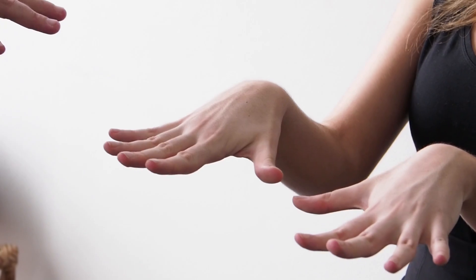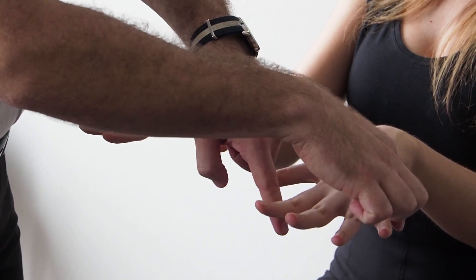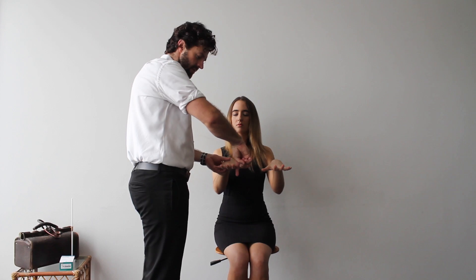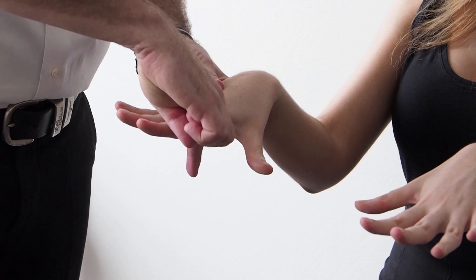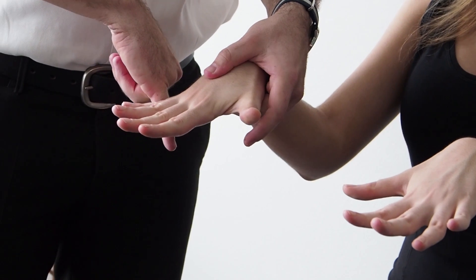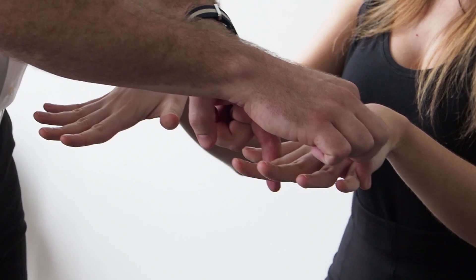The last muscles to test are the ulnar-innervated intrinsics. Put your fingers apart and keep them apart really strong — testing finger abduction. If you want to standardize, you can compare using your own first dorsal interosseous and abductor digiti minimi, both of which are ulnar-innervated. We've already tested radial with wrist extension and elbow extension, so that covers power.